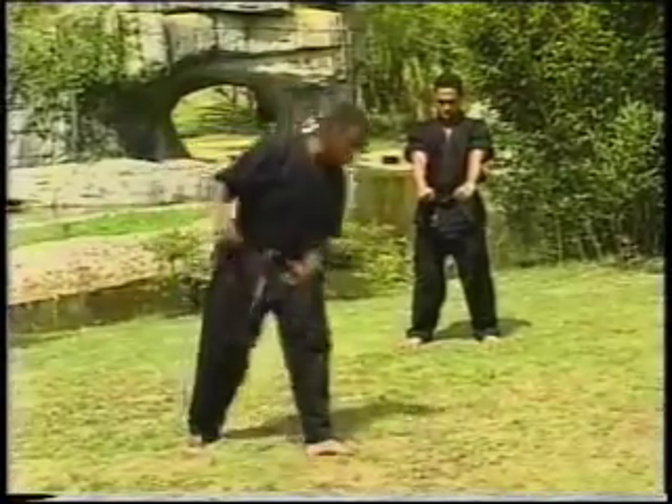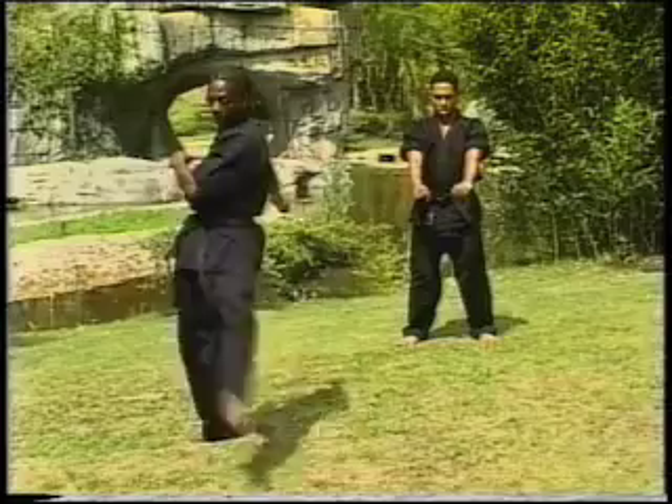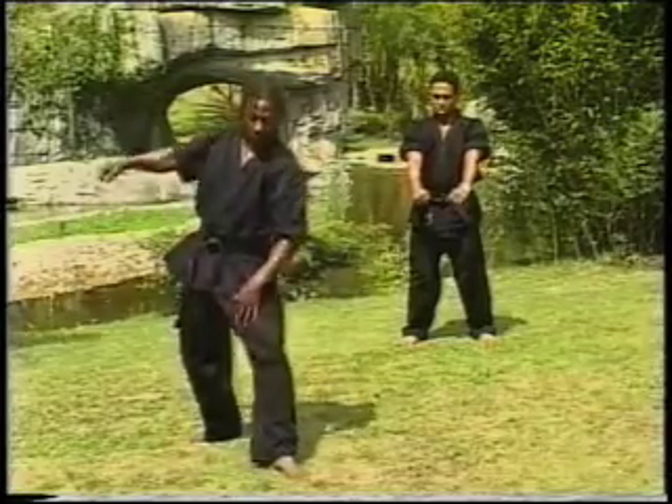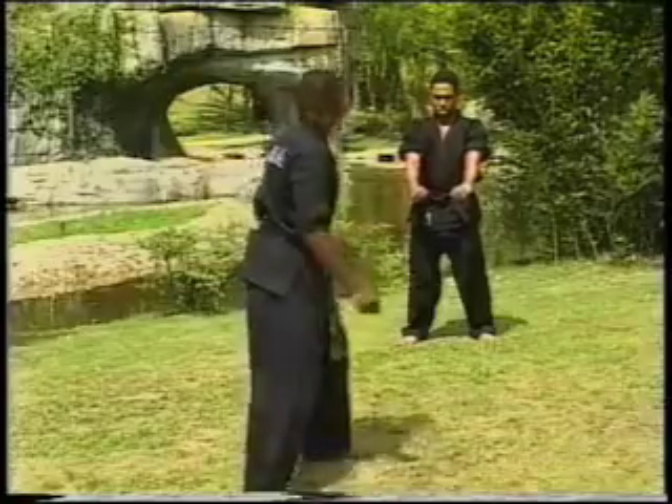If the twist kick isn't good and you just try and kick through, you're going to have problems. So make sure you're getting enough time to pull away with this kick, that your body's up so you can just swing straight through into the move. Okay, let's see it again.